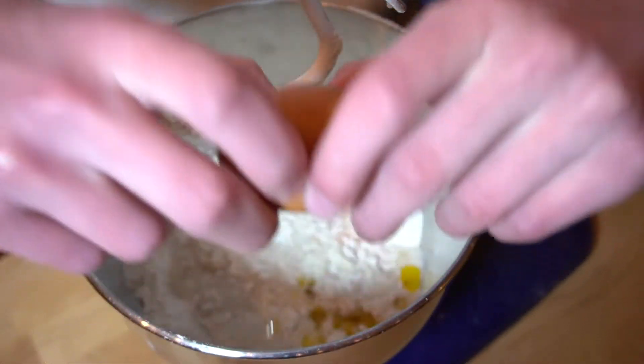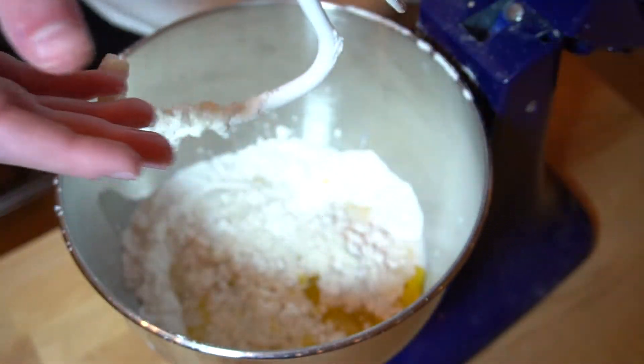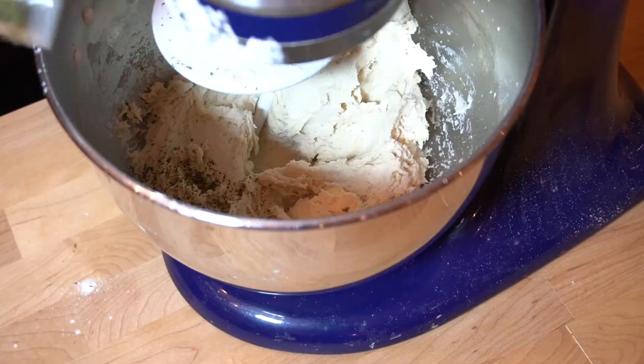Smash that egg in there, or crush it — whatever, like Donkey Kong. Put that eggshell off to the side, and then let that mix for about three minutes at medium-high speed until it's dough-like.